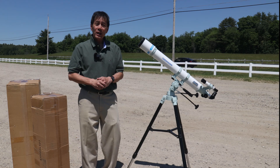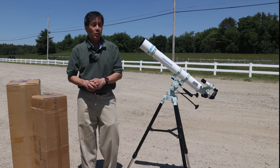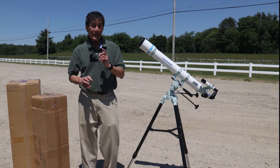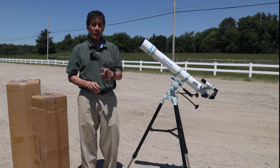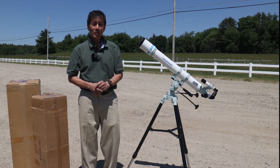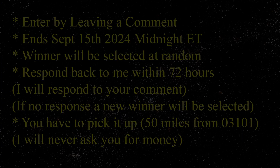We're doing this one, so go ahead and enter the contest by leaving a comment below. September 15, 2024 is when it closes, Eastern Time at midnight. Good luck to everyone, and I hope to see one of you soon. Thank you.